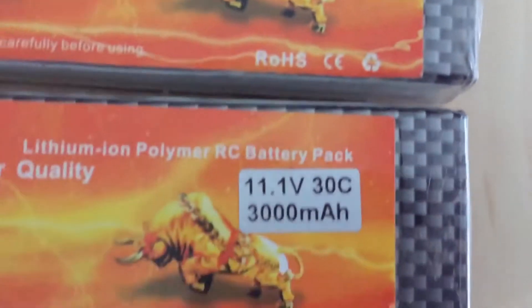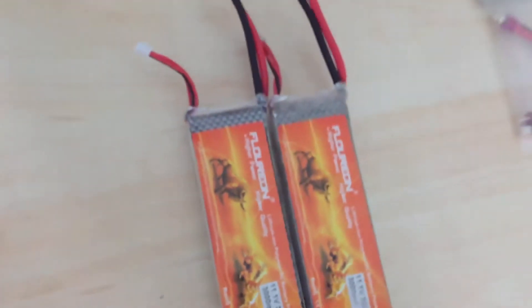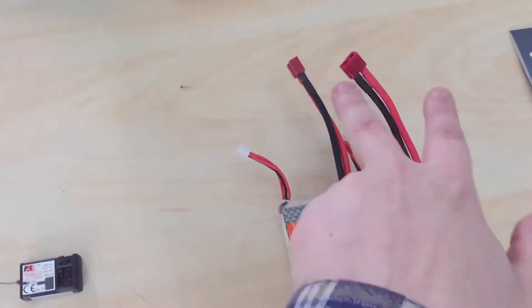Your batteries — even though they're only 3,000 milliamp and only 11.1 volts — put them in series, that gives me 22 volts. That's not majorly the problem.